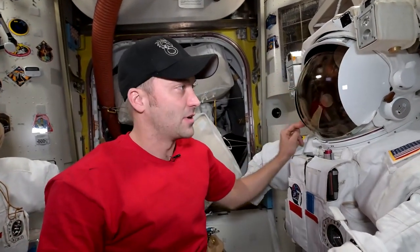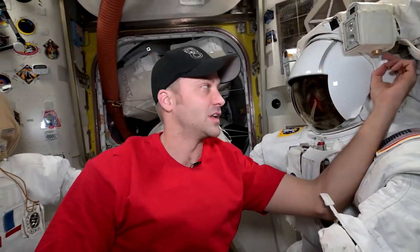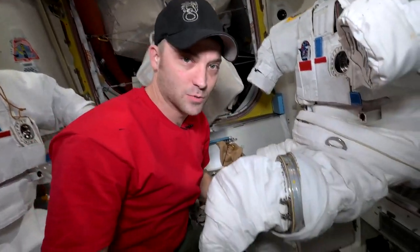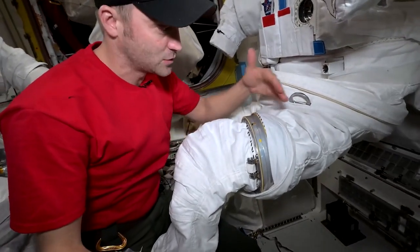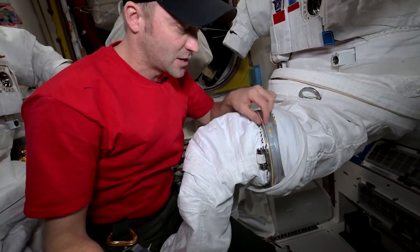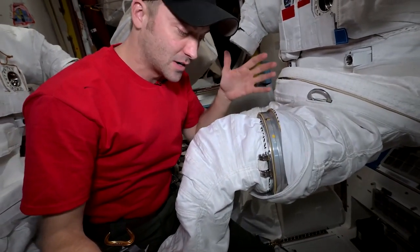Put the little side visors down and I'll show you what we were doing today — we made a time lapse that we can show you in a second. One of the things we're doing is sizing the suit to fit us. The upper part of the pants and the lower part have these little connection points so we can disconnect them to customize the suit.